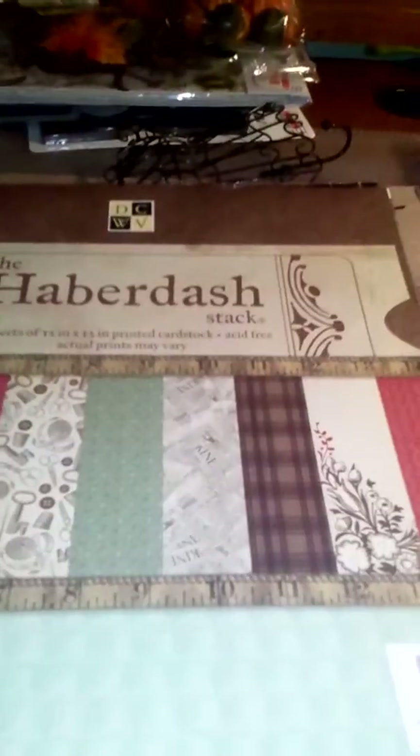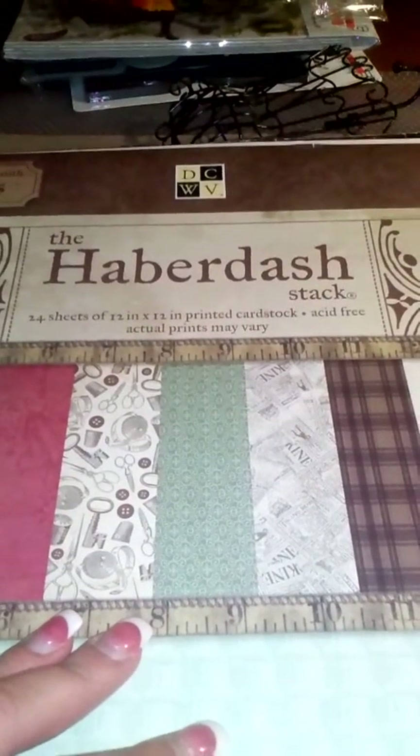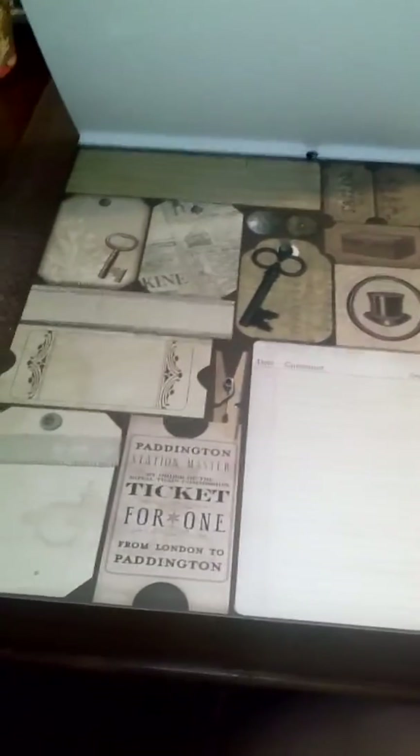I got this one at Big Lots — it's Die Cuts With a View, the Haberdash stack. It's really cute, it's like a sewing theme. Some of the pages are really shiny, like laminated and glossy. I definitely had to pick this up, it was like three or four dollars at Big Lots. And the back page has a whole 12 by 12 page of tags — I love that.